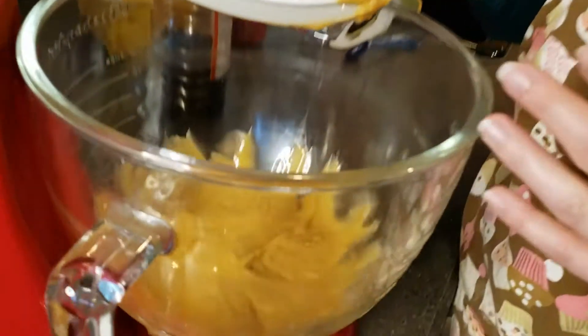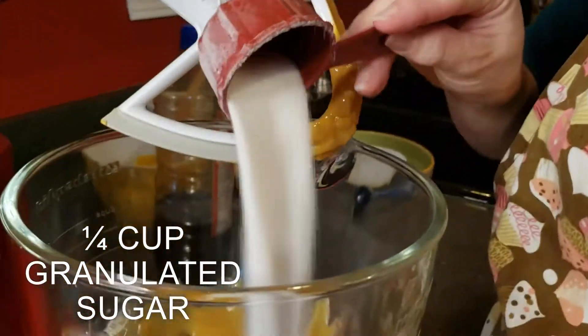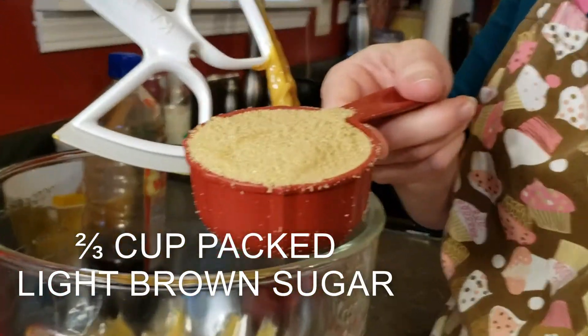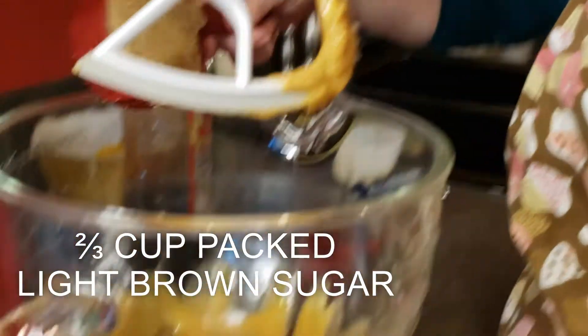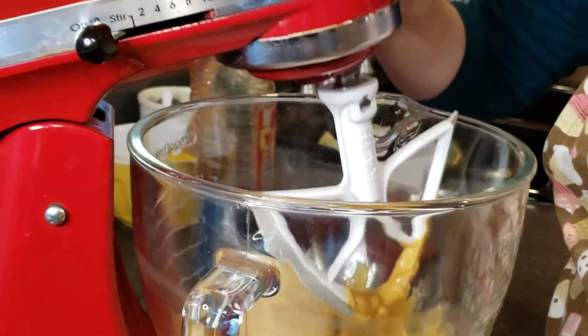We've mixed the peanut butter and butter together and now we're going to be adding one quarter cup of granulated sugar and two-thirds cup of light brown sugar that's packed, and then we're going to mix those in.